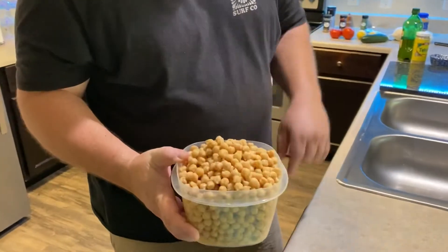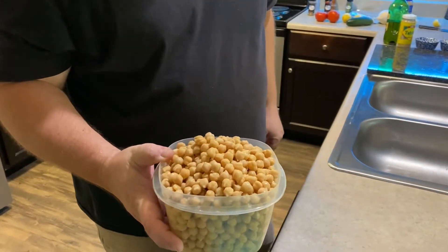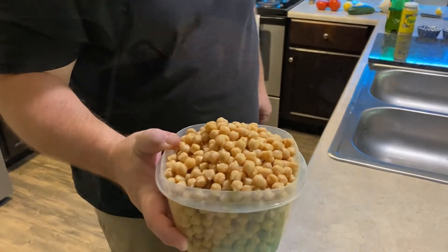Hey guys, welcome to today's episode of Cooking Like You Mean It. My name is Frank. I'm going to show you how to make some delicious hummus today. We're going to turn these chickpeas into something that's going to make your tongue want to slap the back of your head. Stay tuned.